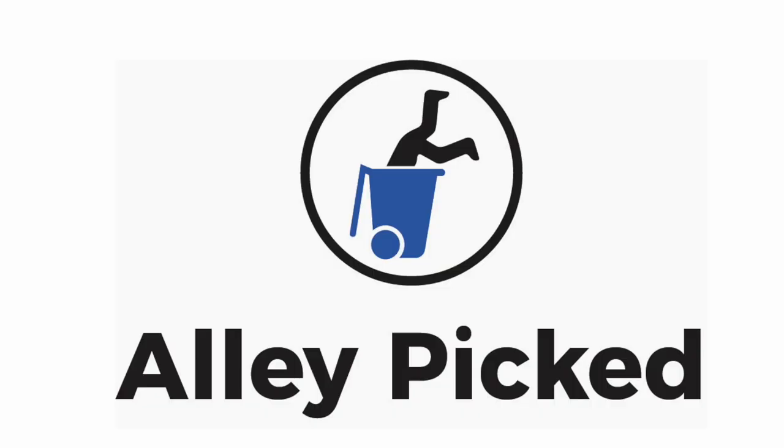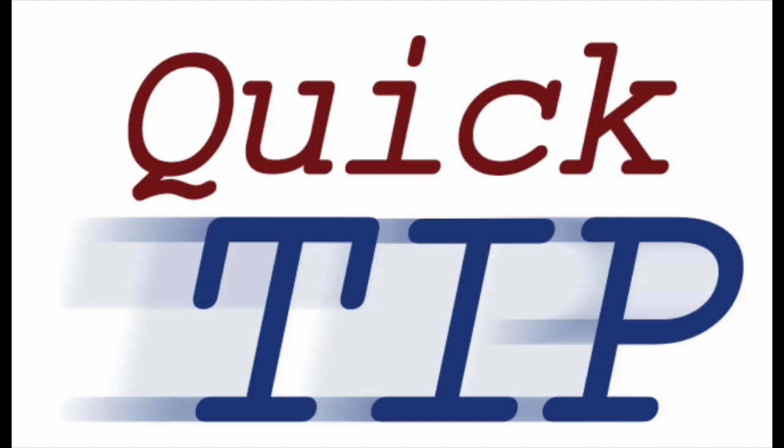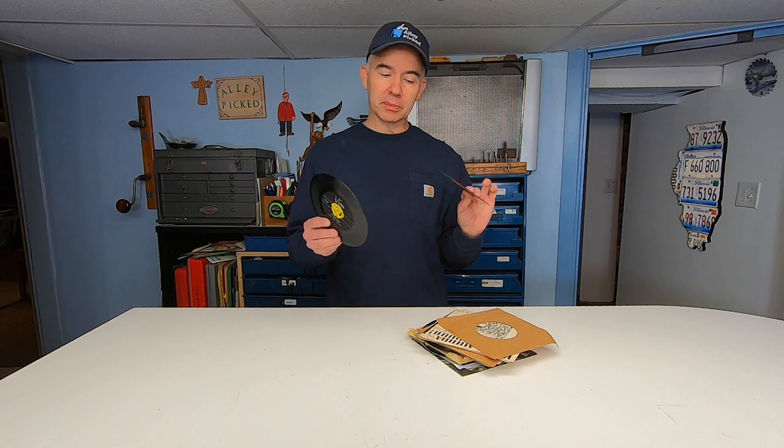Welcome to Alley Picked and today's quick tip. These are known as 45 vinyl records. They call them 45s because they rotated 45 times in one minute on a turntable. Most of them aren't very valuable. In fact you could find these at estate sales, garage sales. You probably have some of these in your own possession.